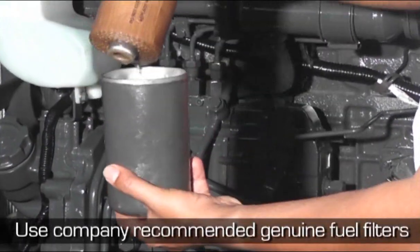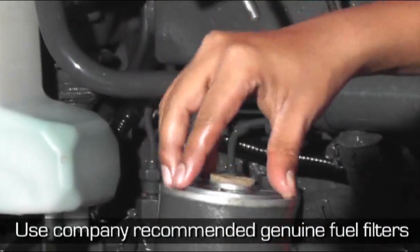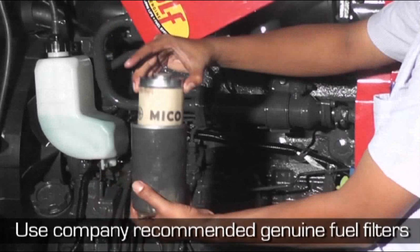Plugs are provided below the filter bowls to remove dirt and water. Drain water and fuel at these points once every 50 hours of operation.